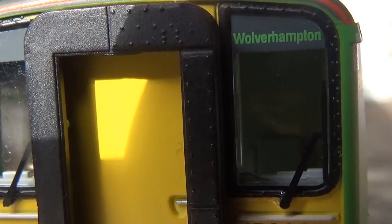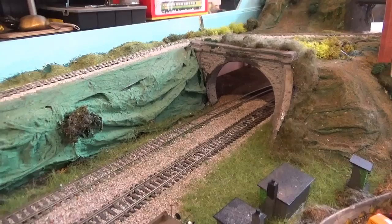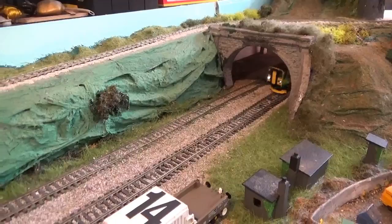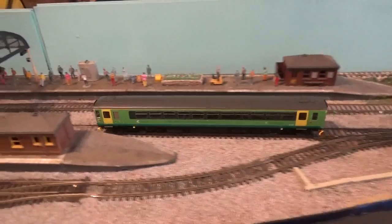So here we are at my layout of Foxhill Junction. Coming on to the running performance for the 153 - as you can see, she's a smooth runner. There's no motors cutting out or any grinding noises; she runs exactly as you'd expect straight from the box and is very smooth.